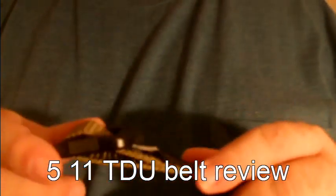Hey everybody, Sealed Tactics here giving a quick review on the 5.11 TDU belt. This is listed as a double duty TDU and it is reversible, safe for travel, safe for air because it's got plastic buckles. Two layers of heavy nylon webbing, five rows of stitching, micro adjustable buckle for the perfect fit.